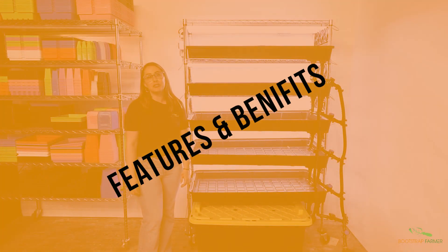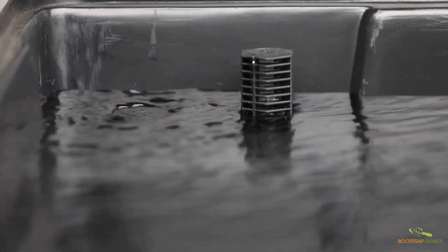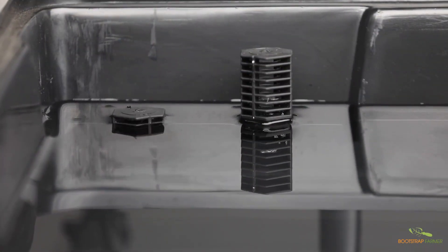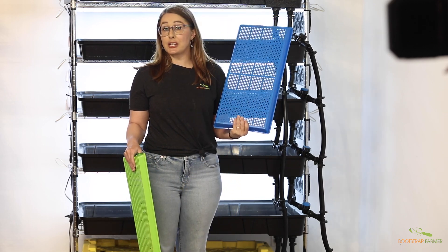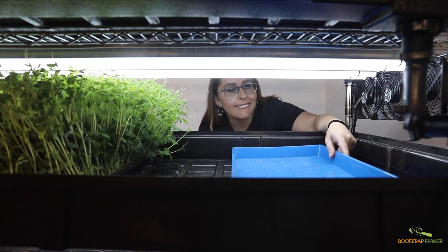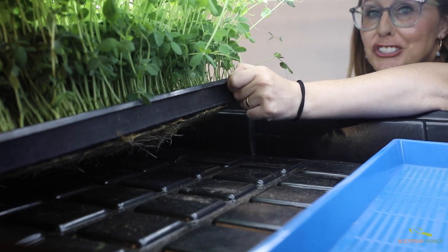Our grow racks are based on a flood and drain system, also known as an ebb and flow. What this means is water enters the tray and bottom waters your crops. That means you'll want to use a tray with a mesh bottom or one with holes. As the tray fills up, it'll soak the media while giving the roots the oxygen they need.